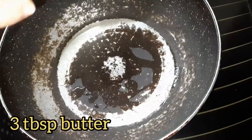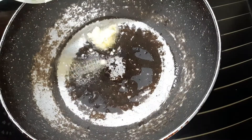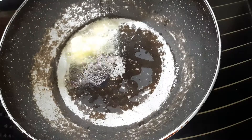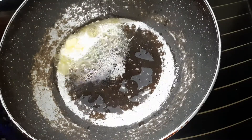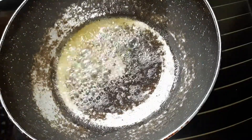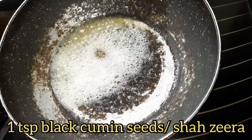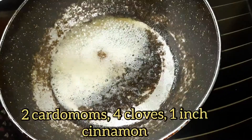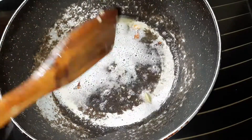And 3 tablespoons of butter. Then add 1 teaspoon of black cumin seeds or shazira, and add 2 cardamoms, 4 cloves, 1 inch of cinnamon. Give it a quick stir.